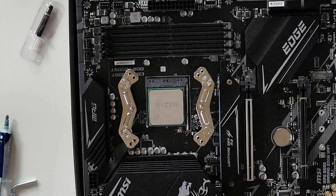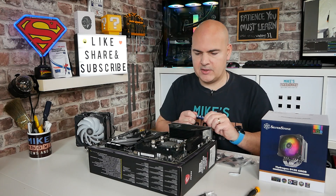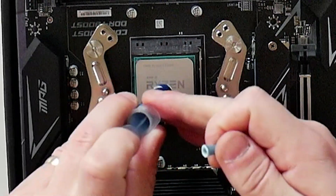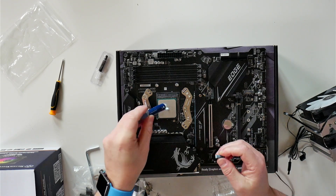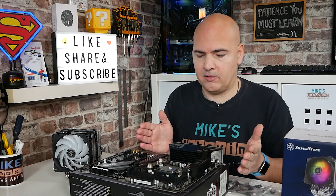That is it fully tightened down. The next thing to do is to put some thermal paste on the CPU itself. I'm going to be using a little bit of MX-5 — just going to put a little blob in the middle. You can, if you want to, use a plastic spreader to spread it out, or use the method of your preference — entirely down to the individual.